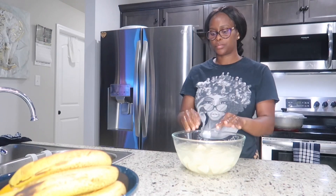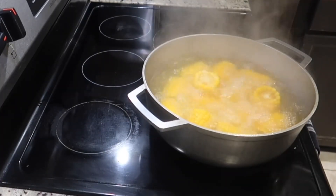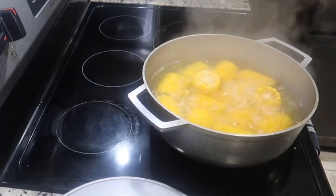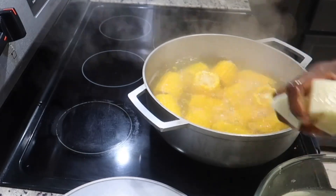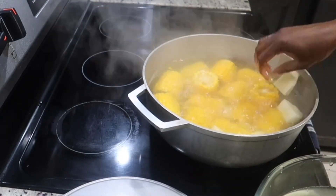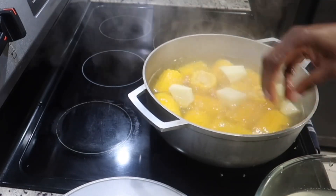Now we're going to add our potatoes to the corn. I peeled them and cut them into chunks, but you don't necessarily have to peel them — you can just wash them properly, cut them up with the skin on, and add them to the pot just like that.